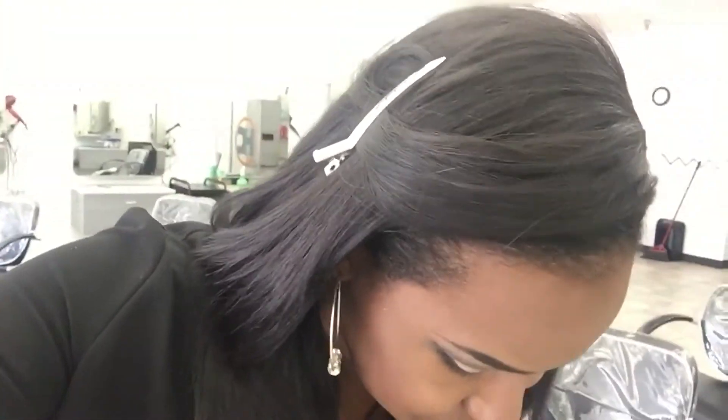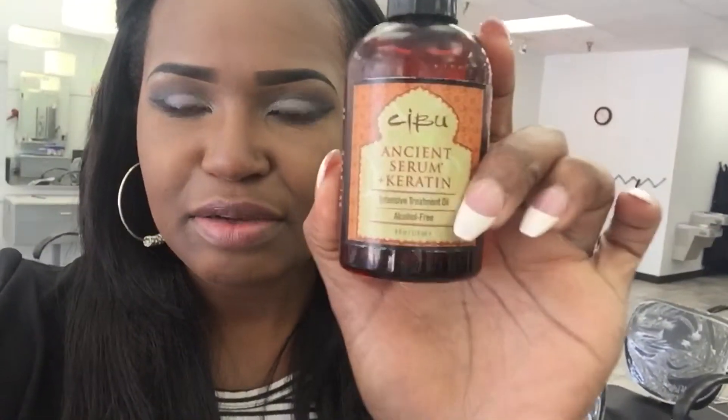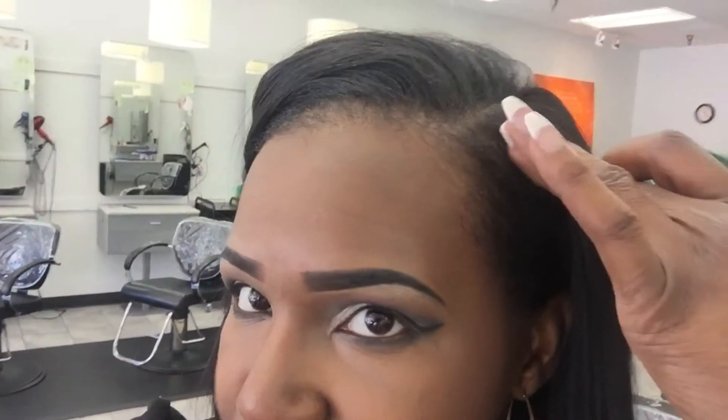Hey guys, it's me. I just want to come to you real quick to show you my edges and what I use on them as I'm growing them back. As I told you guys when I started taking the biotin, what I'm putting on my edges while they're growing is this Ancient Serum — it has keratin in it. I just put it on my edges and lay them down.